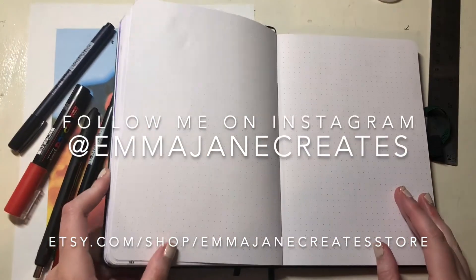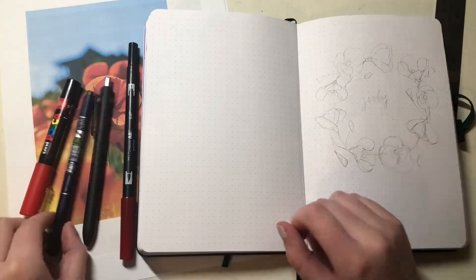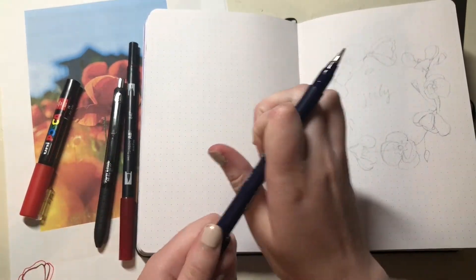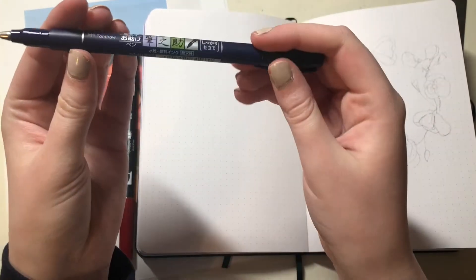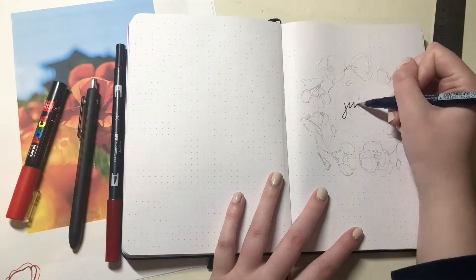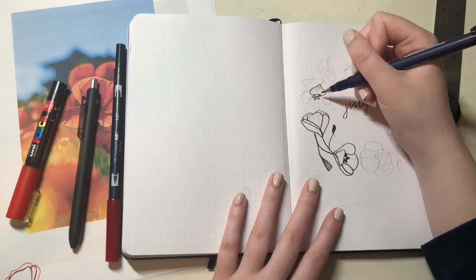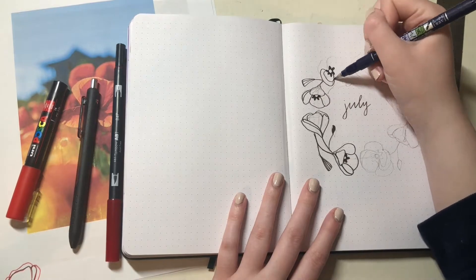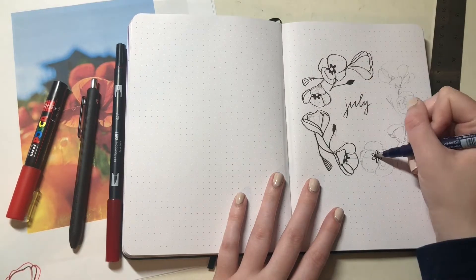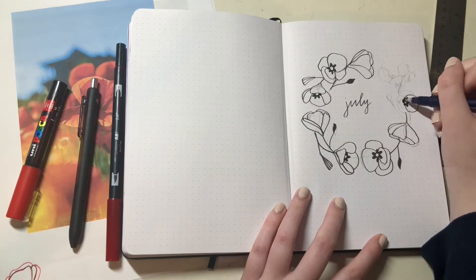Hello everyone and welcome to my July plan with me. This month I wanted a pretty simple color scheme, so I'm doing a red poppies theme. I'm going in with my Tombow Fudenosuke hard tip brush and outlining all of the flowers. The flower design I made is pretty simple.